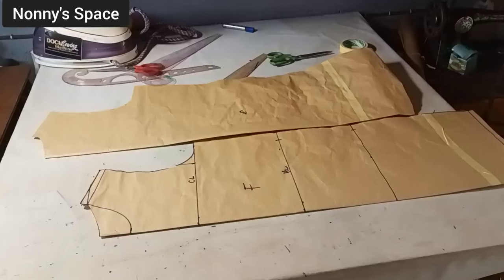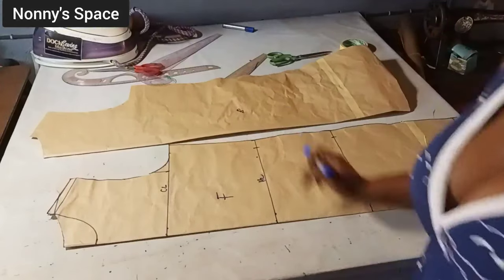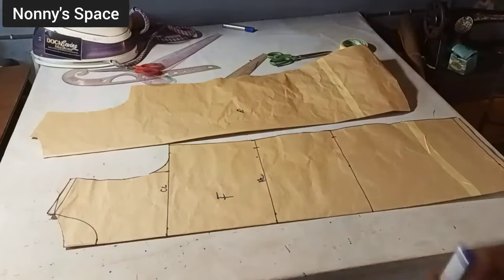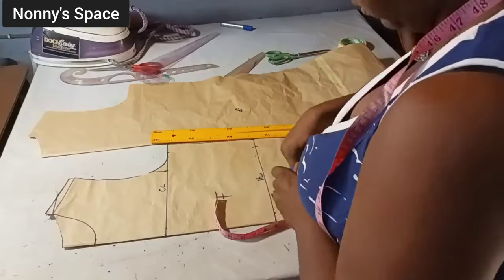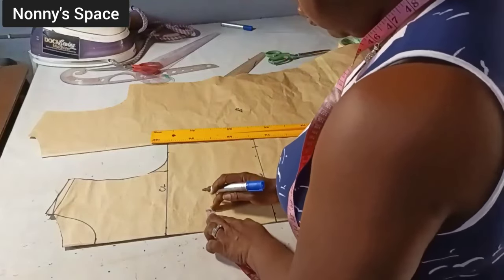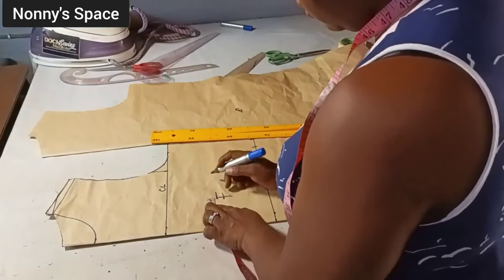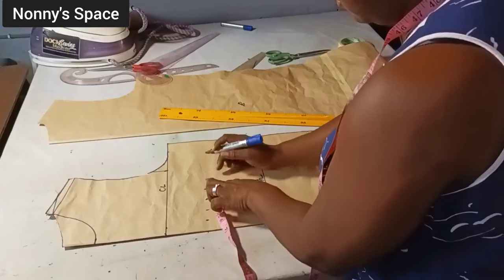For the back neck width I use three and a half inches, and for the neck depth I use one inch. For the front neck width I use 3.5 inches, for the neck depth I use 3.5 inches as well. Now on my pattern I'm going to start marking one inch apart, starting from the center front. My pattern is already on fold, so on each side I'm going to start marking one inch apart, or 1.5 to 2 inches depending on the spacing you want for your basket design.